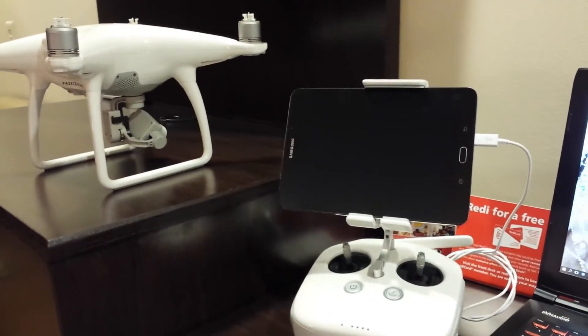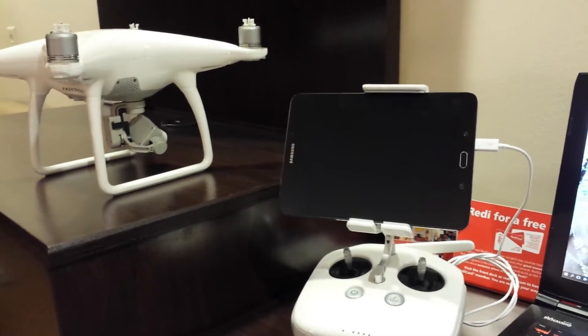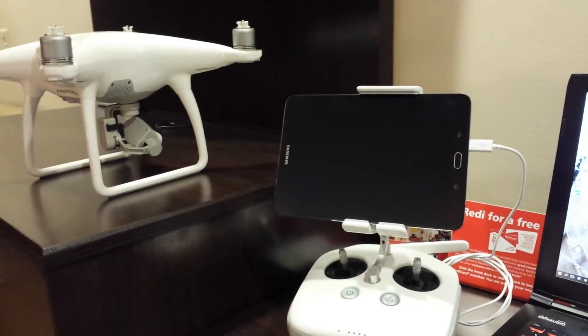Hey everybody. I've got a DJI Phantom 4 and I've tried a few different tablets to use as the monitor for the device and came to the Samsung S2.